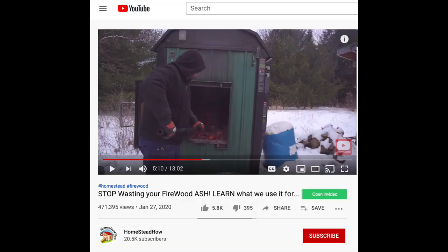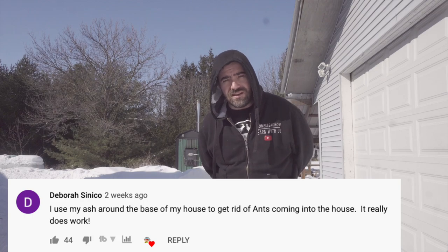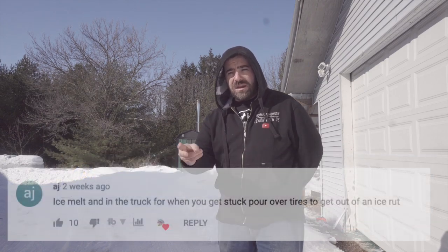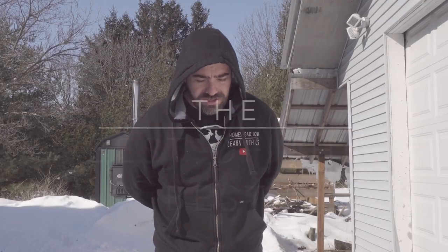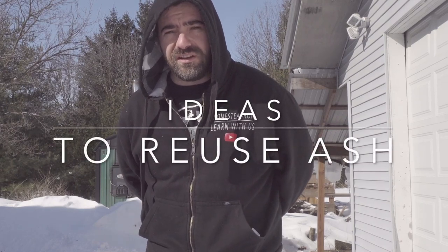Last month we did a video titled 'Stop Wasting Your Firewood Ash' and we listed six or seven different ways that you could reuse your firewood ash. That video took off — it's got almost half a million views, but more importantly it's got over 1,200 comments with some really good ideas and things we never even thought of. Today's video is going to be part two, and we're going to go over some of the most interesting, most upvoted comments out of those 1,200.